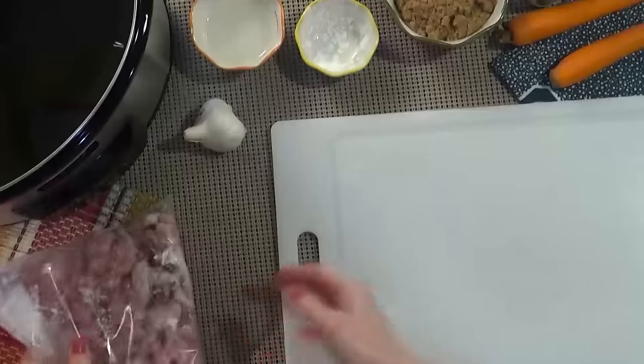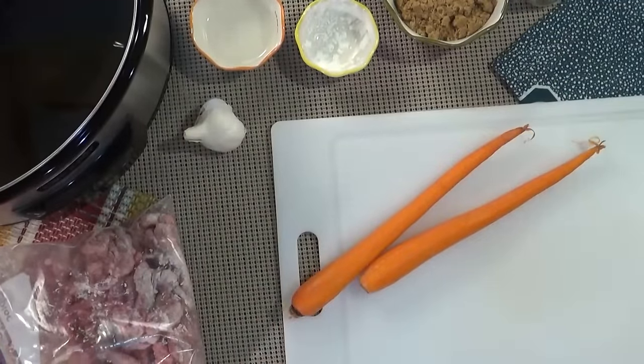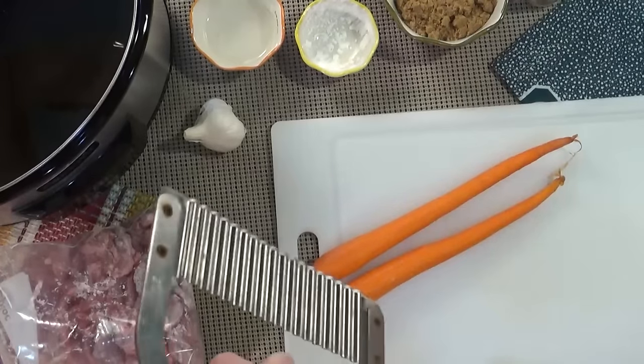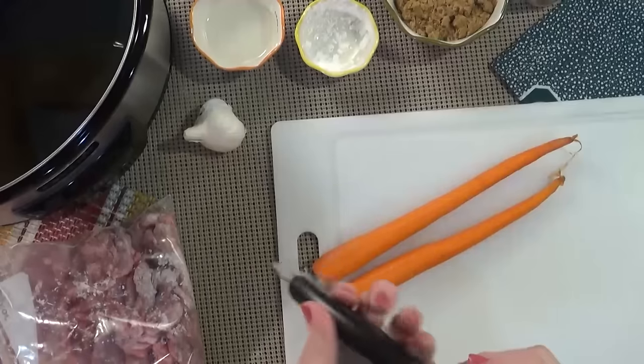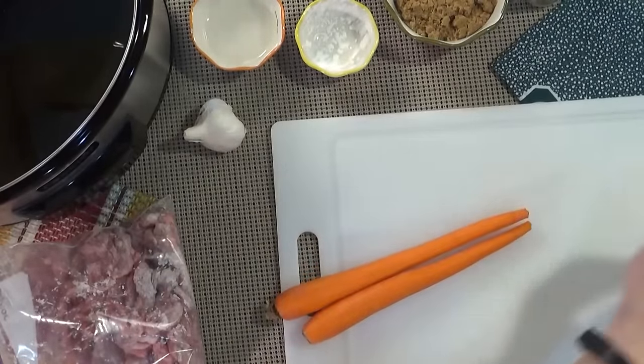I'm going to set this aside and now chop up my carrots. You can chop them any way you prefer, but I'm going to use my handy dandy crinkle cutter from Pampered Chef because it makes it cute and easy.